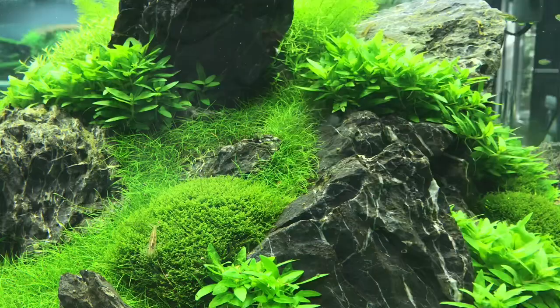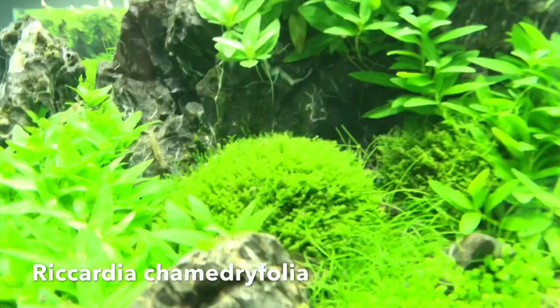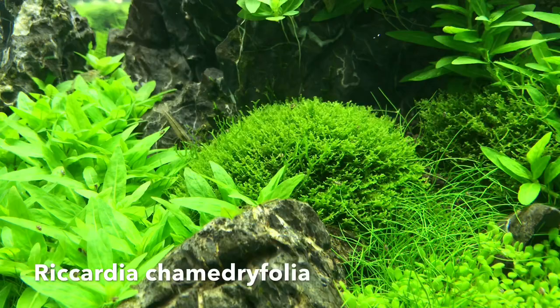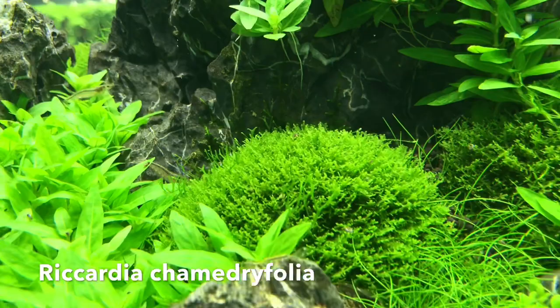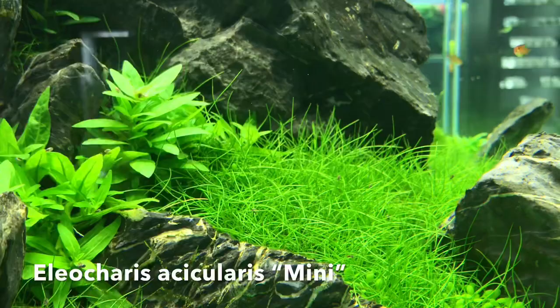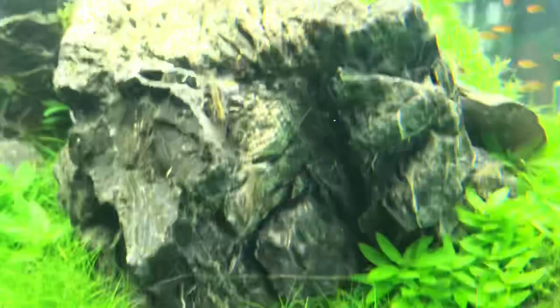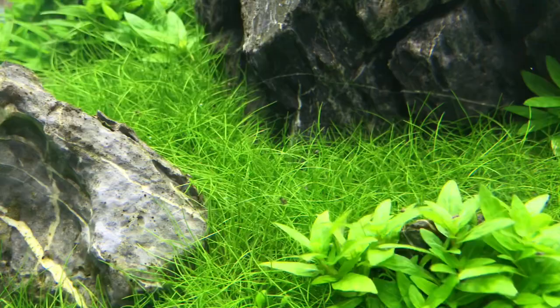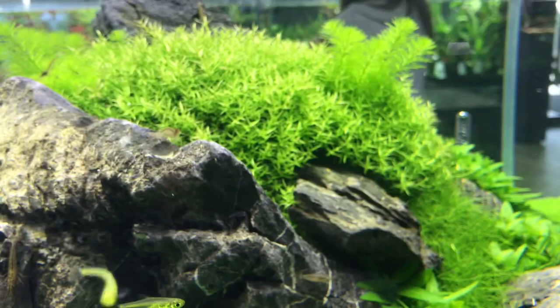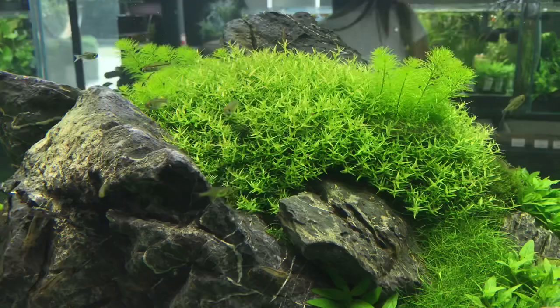Then we have some Riccardia, which looks like a moss but is actually a liverwort. It's a really popular plant for aquascapers — it brings a different, deeper green and more contrast to the plants. And then we've got the classic Eleocharis Mini, a really nice and easy carpeting plant. It grows well with a bit less light, but it grows very dense only under high lighting. Moving up, we have some beautiful stem plants — that's actually Gratiola, not Hemianthus. Some Myriophyllum Guiana is growing out of it as well and would need a trim right now.